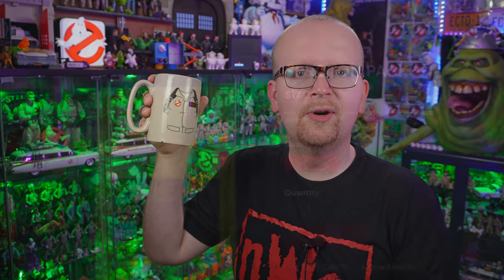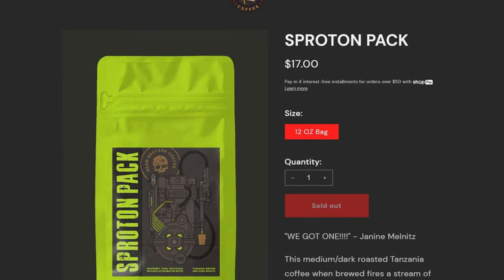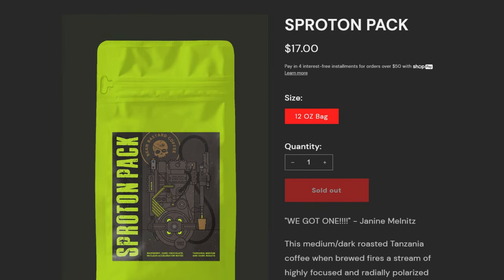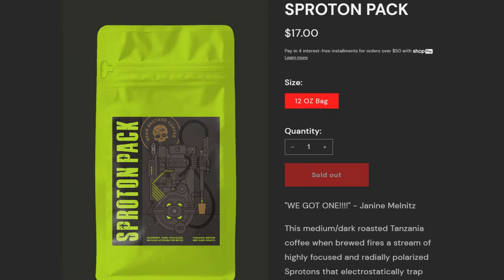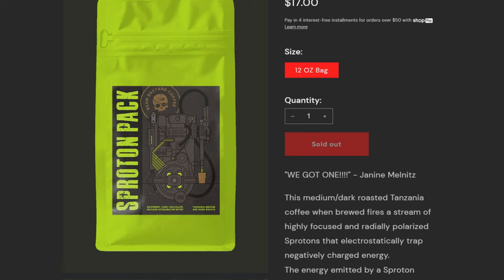The only snag though — right now at the time of this video's recording, it is currently out of stock. But be sure to keep checking back at Bean Bastard Coffee. We've got a link down below in the description for the hopeful eventual restock. So once again, to Bean Bastard Coffee, I thank you so much for sending this along to the Ghostbusters News headquarters up here in Canada.